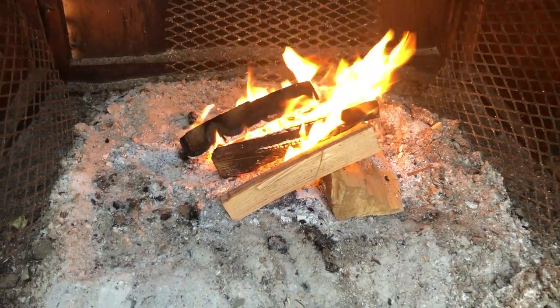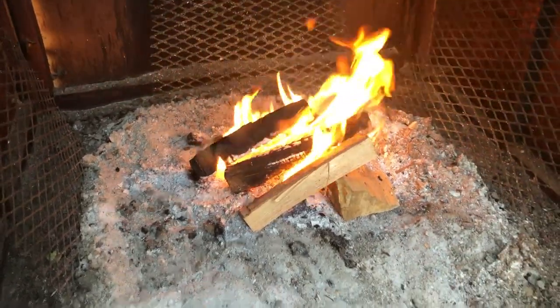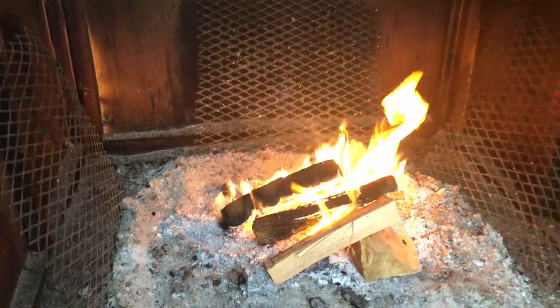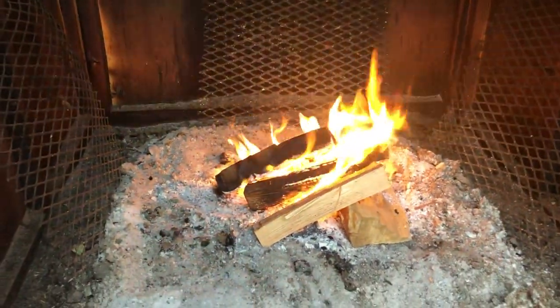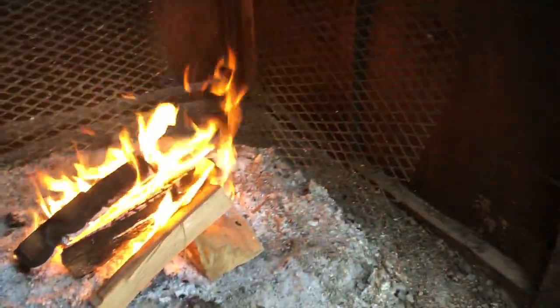You don't want to get too crazy on the fire — it needs to be small because in summer it gets really hot. The way the heat current flows is from the back to the front, so you'll want your bigger slices in the back.